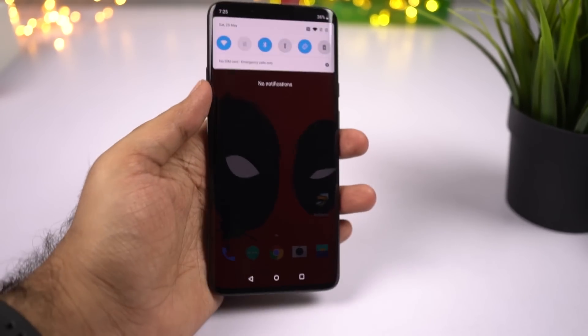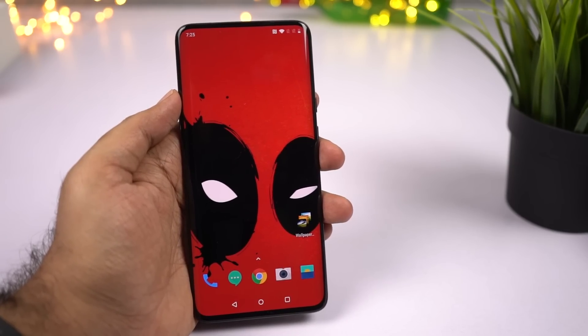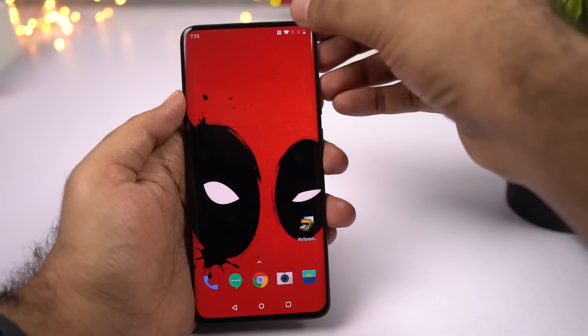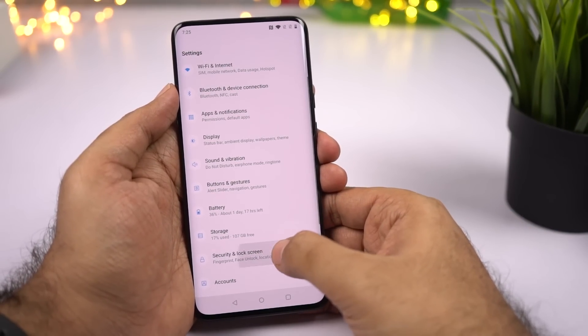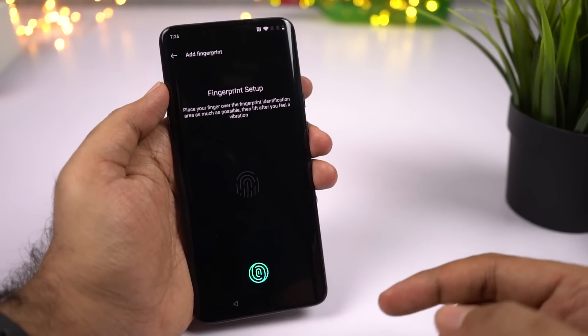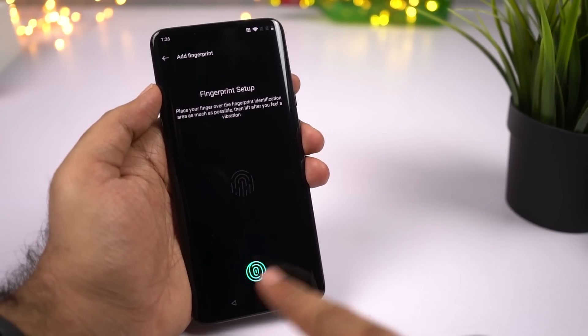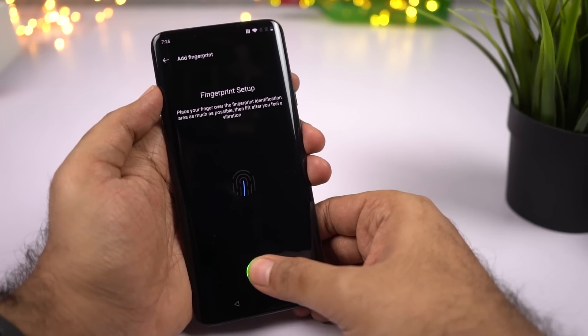This is the base variant in the grey color. The first thing to do is to set up the fingerprint scanner or the face unlock. To set up the fingerprint scanner, go to Settings, then select Security, then select Fingerprint. This phone comes with an in-display fingerprint scanner, and the position of the scanner is right here, so just place your finger over there.